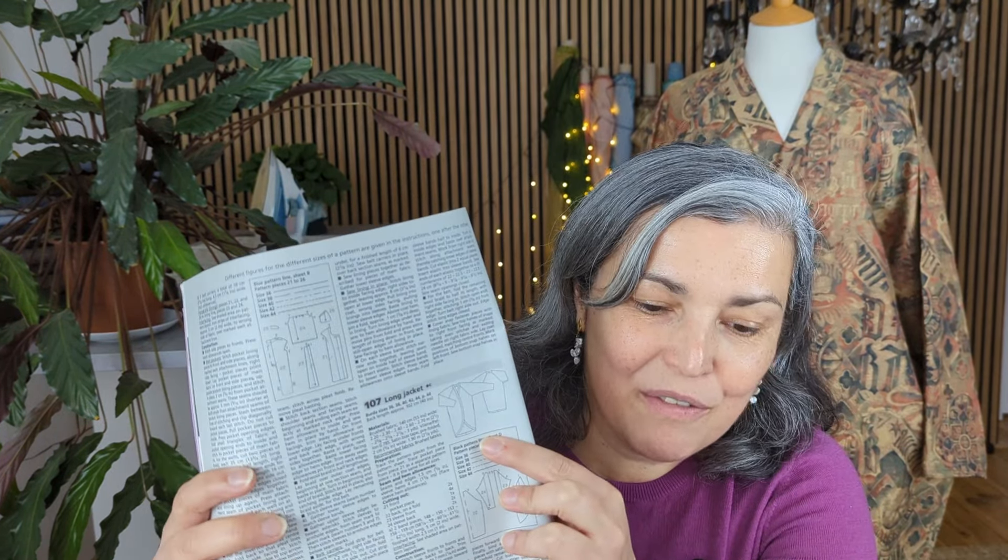This is a Burda magazine from November 2013, so it's an oldie. It features a very easy, very straightforward jacket. In the magazine it's made with a knitting fabric, so it's more like a cardigan. But in my previous video I showed you this fabric I had from the apricot market here in Amsterdam, and it cost me the whole one euro. So I thought: a vintage magazine that I bought 11 years ago and a one euro fabric — can I make something awesome? So I did.